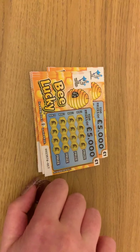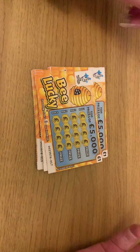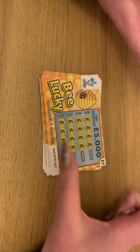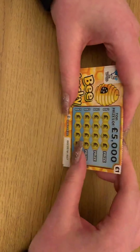Hey guys, I've got 10 one-pound scratch cards here. I picked these up from my local Asda. Nice easy one - just got to find three bees in a row to win the prize. So let's get started.